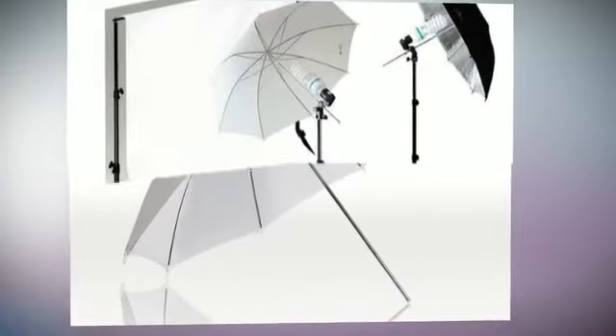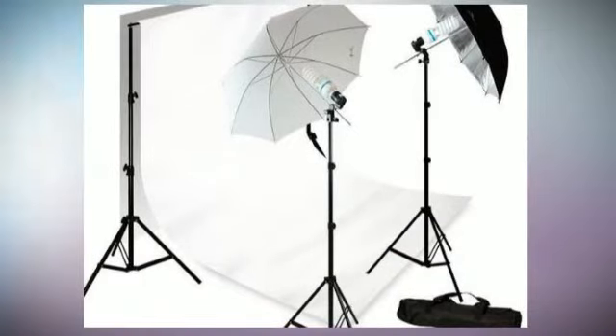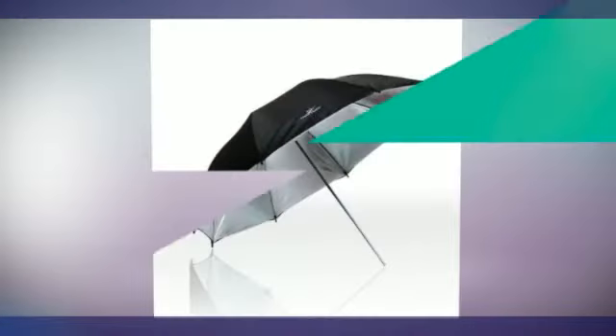X33-Inches Photography Studio Translucent Shoot-Through White Umbrella Reflector. X33-Inches Black and Silver Photo Studio Umbrella Reflector, made of high-quality nylon construction. Works well to diffuse the light from any flash or strobe.